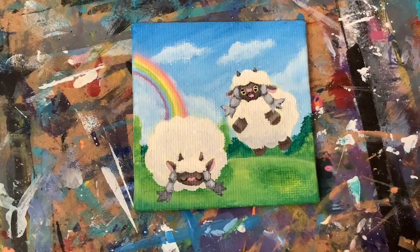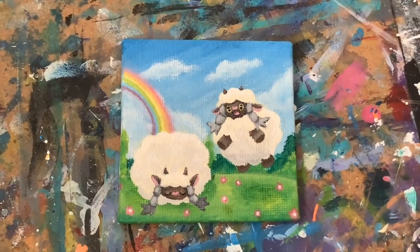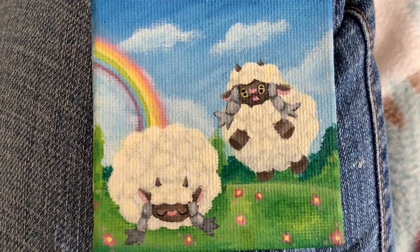Here the Wooloos are almost done, but I didn't like how their fur looked, so I decided to give them a little more texture. I also kind of hated those flowers on the ground at first, but I ended up liking them, and this is pretty much the Wooloos done.